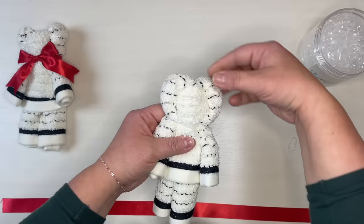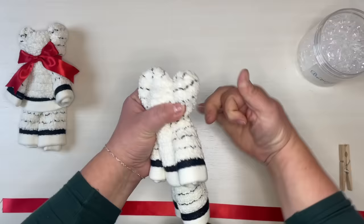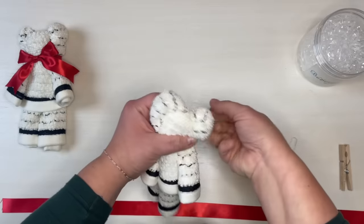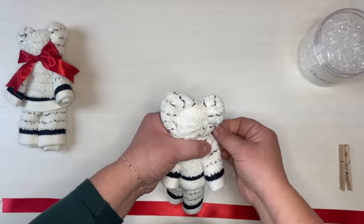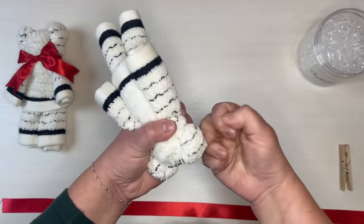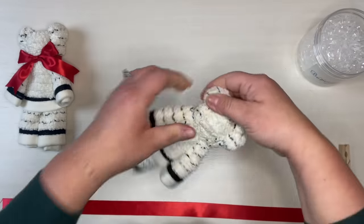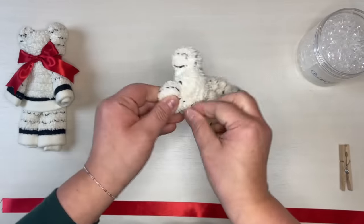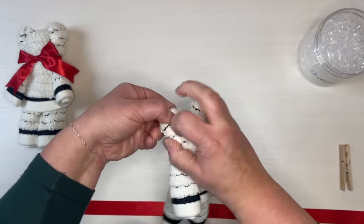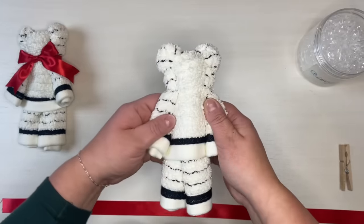Next we're going to work on the two little ears. I'm going to grab another elastic and wrap it three times around each ear. It makes it a little tighter than what the neck was. And if you mess up making one ear smaller, you can take it off and redo that elastic. If you're happy with that, you can go ahead and keep working with your bear.